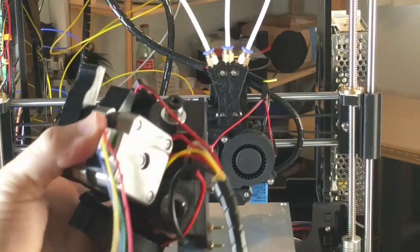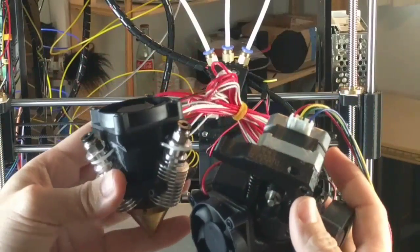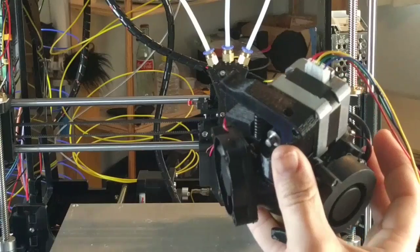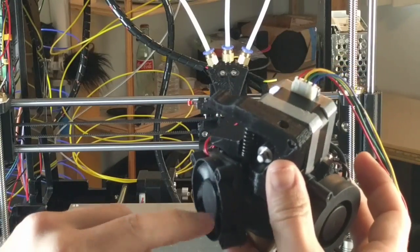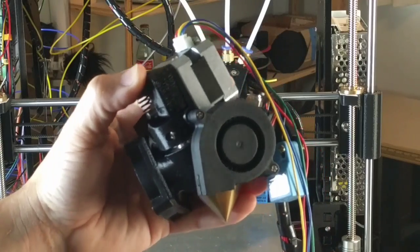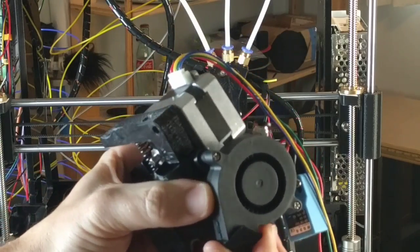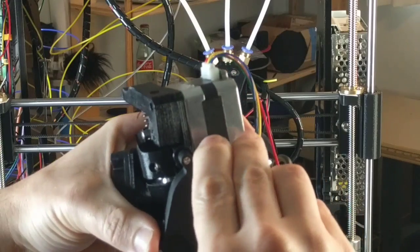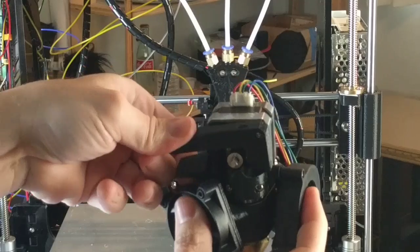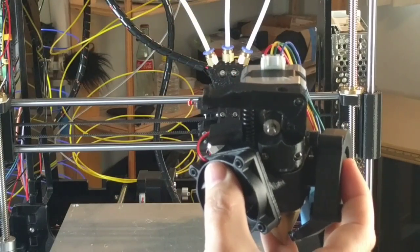I'm pretty proud of this design — look at the size compared to just the fan unit, it's not too much bigger. I was able to integrate the cooling fan for the hotend and a part cooling fan with a detachable blower nozzle that's easily replaceable. There's also a spring-loaded arm to help load the filament.